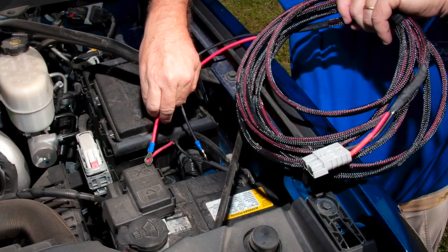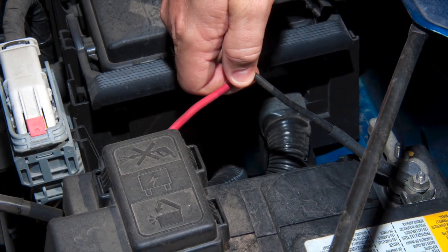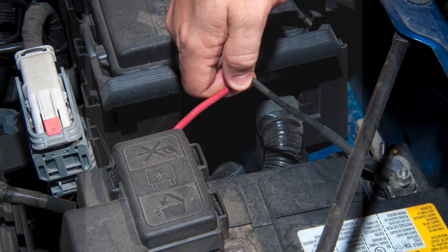Speaking of easy, the Cooler Ice Cube is 12V. That means it just connects to your vehicle's battery to operate while going down the road, using your existing alternator.